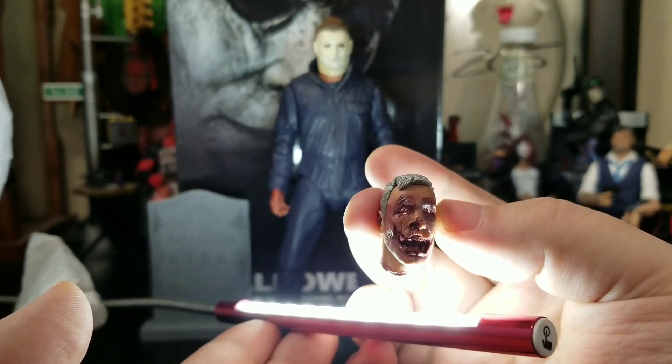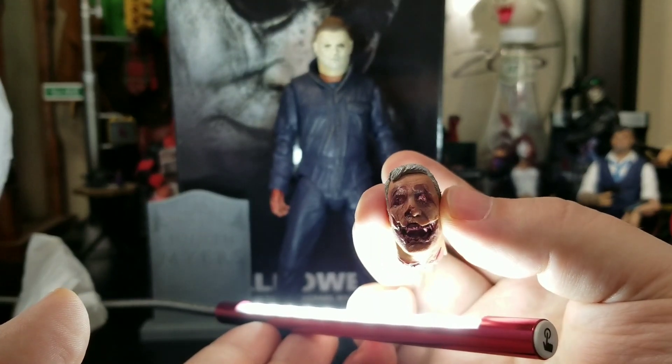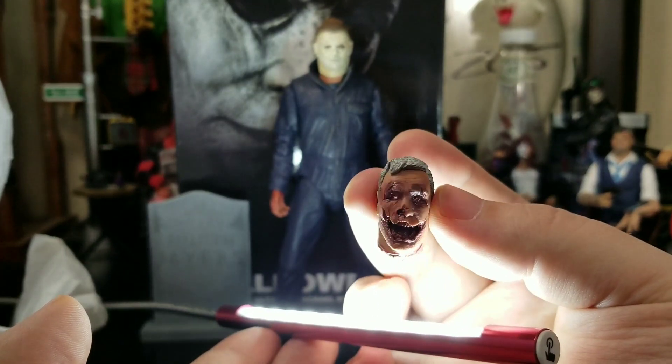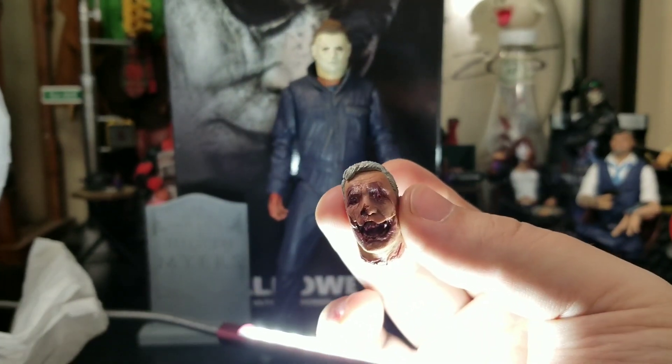You could probably get a little LED light and put it inside to make it all stand out. This thing is pretty gnarly.